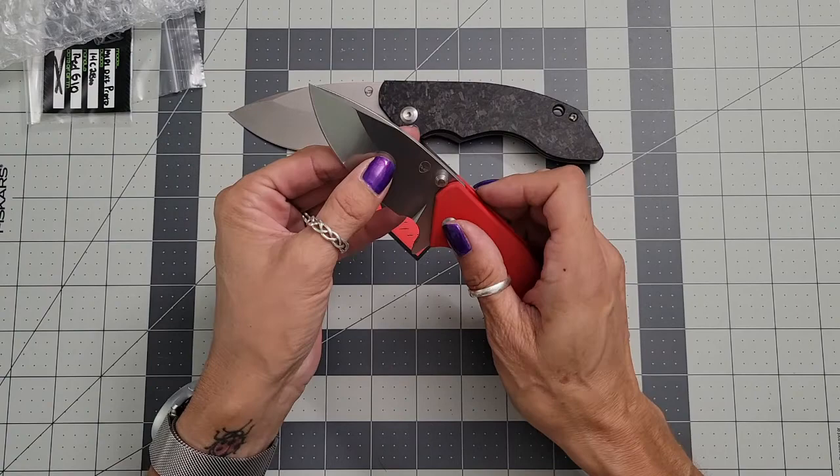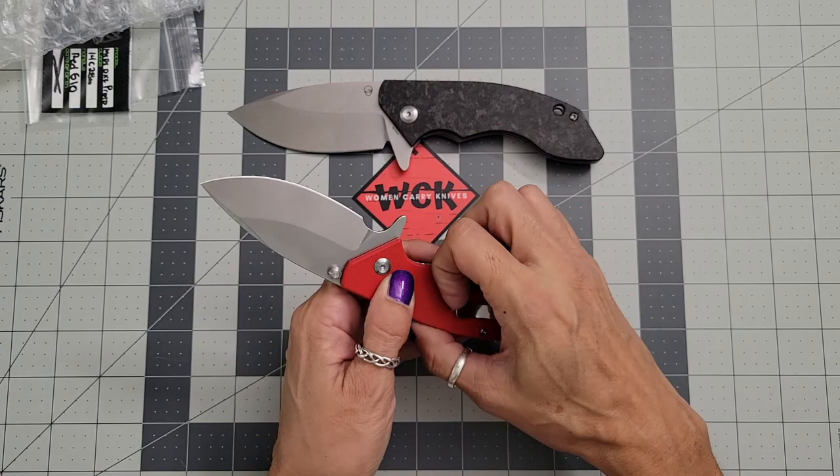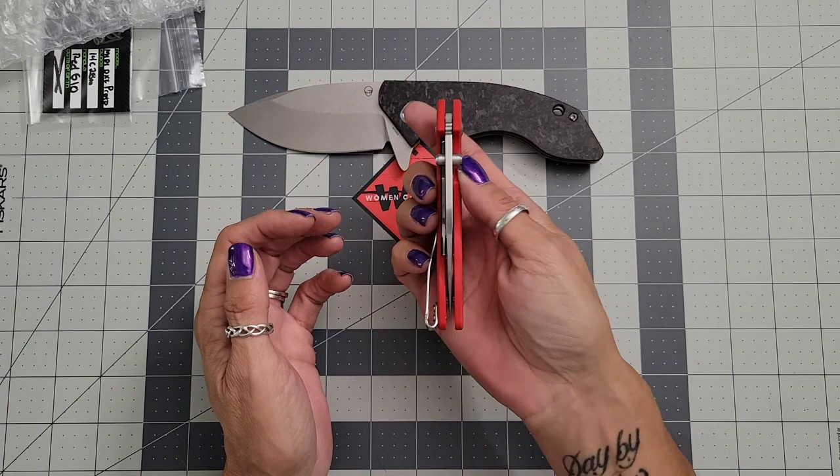It's beautiful — absolutely gorgeous. The fit in hand feels so good. I love the deep pocket carry clip on it. It's a liner lock, which is cool. Absolutely just super clean, beautiful knife. The centering is just on point — look at that, absolutely perfect.